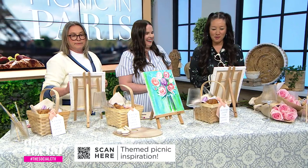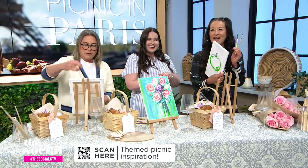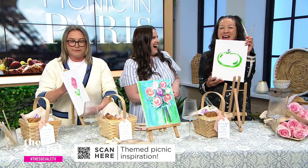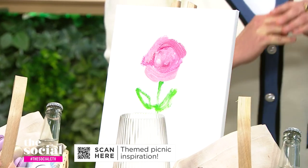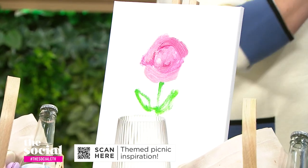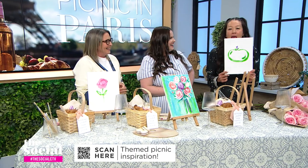How's your painting turning out? Let's show them! One host made an apple, another made a flower. It's a fun, creative activity that ties perfectly into the Parisian theme.